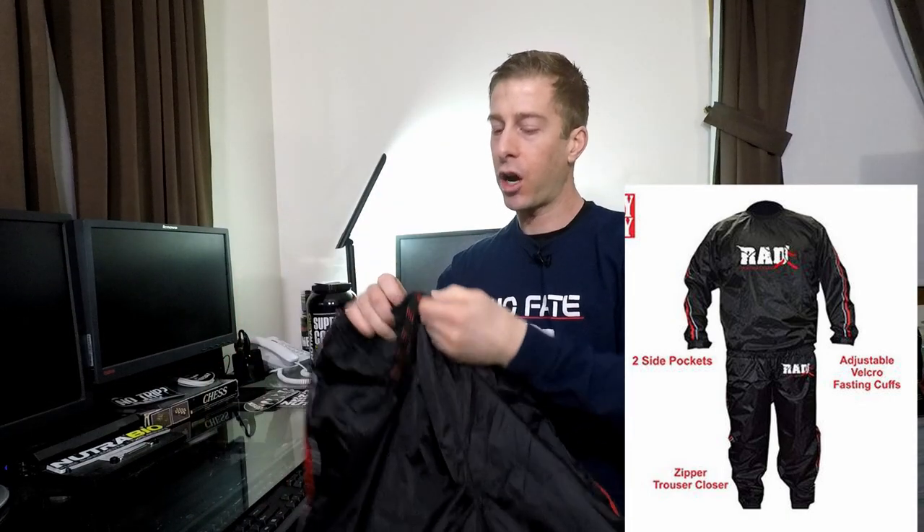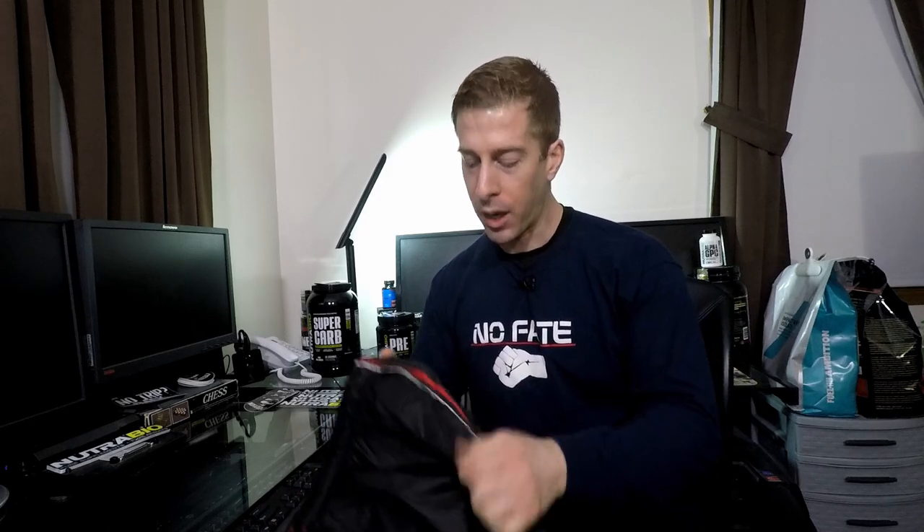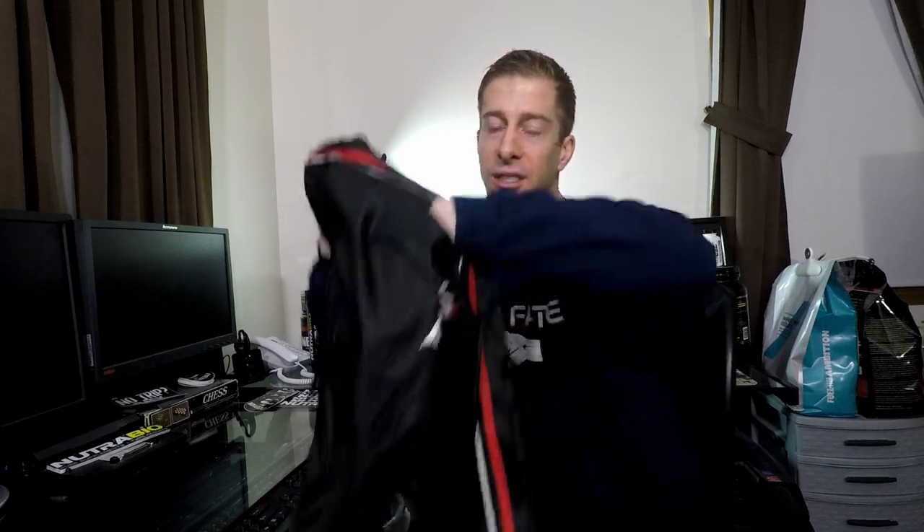The pants have a drawstring, but this drawstring is absolutely useless — I'm not saying it's a bad product, I'm just saying the drawstring is useless. There are pockets on the sides of the pants, which is another nice feature, especially if you're taking this out and about on the street and doing running with it.